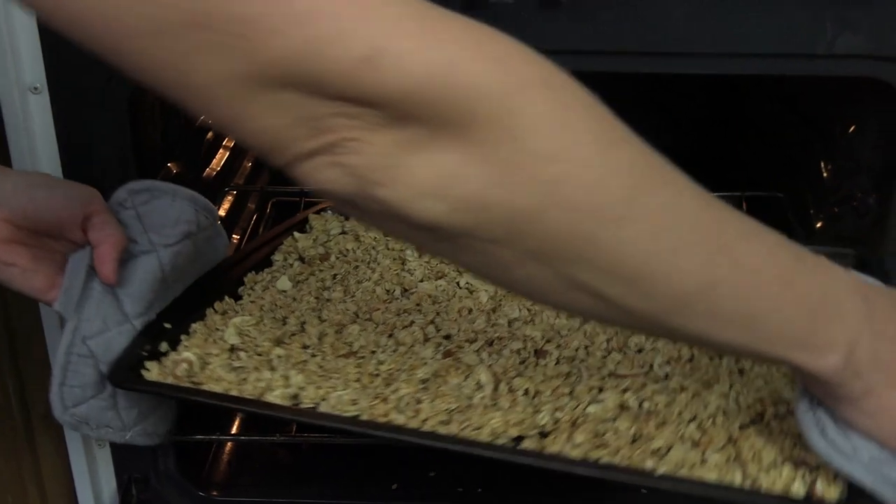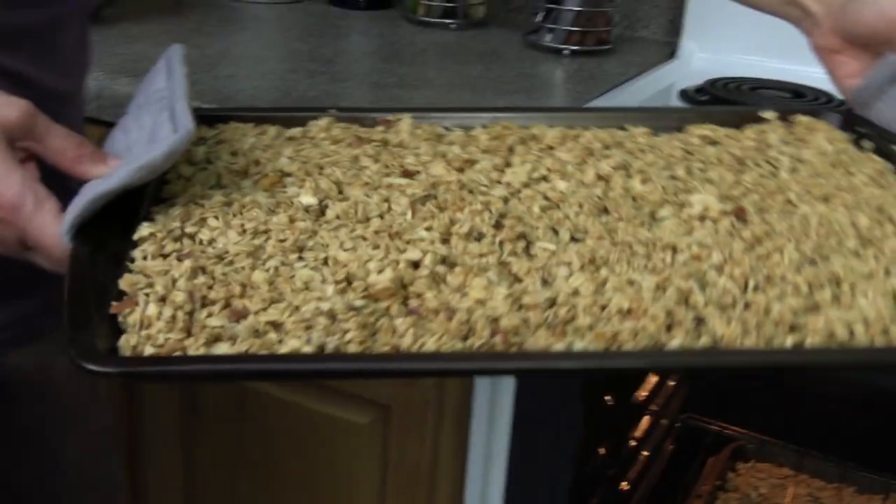Enjoy it as a cereal, as a snack, or however you like to enjoy granola. Hope you have enjoyed this recipe and hope that you will go home and make it for yourself. Have a great day.